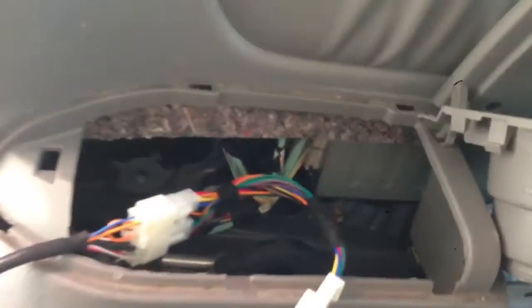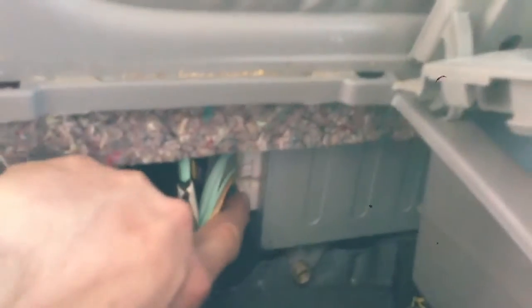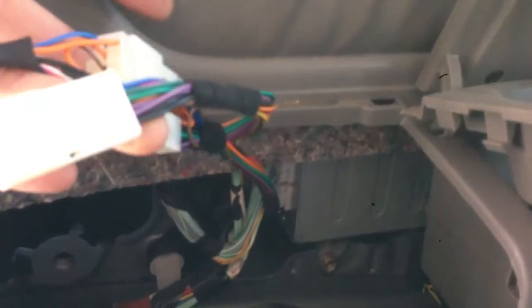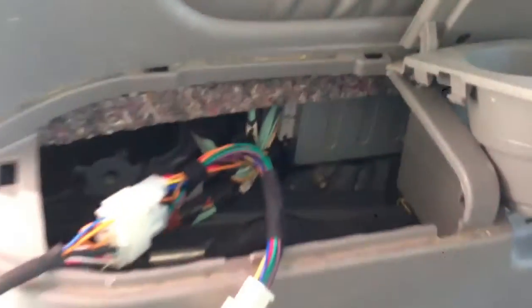Basically what I do is go ahead and pull out the two cup holders. Once you slide that out, there's a little silver box. There won't be a connection or a harness in there — that's where you're going to plug in your new adapter or interface and then route your cables forward.